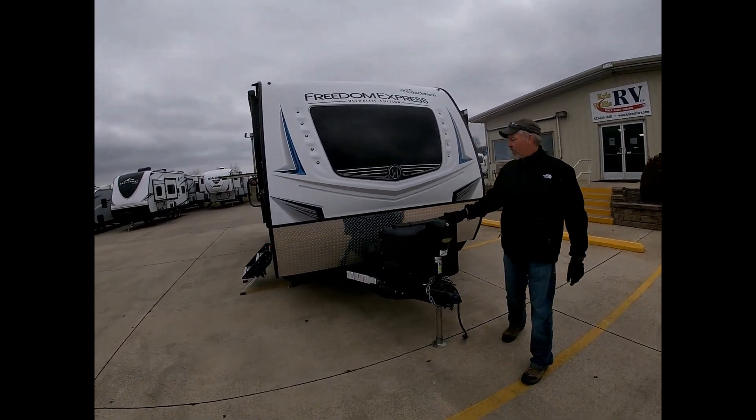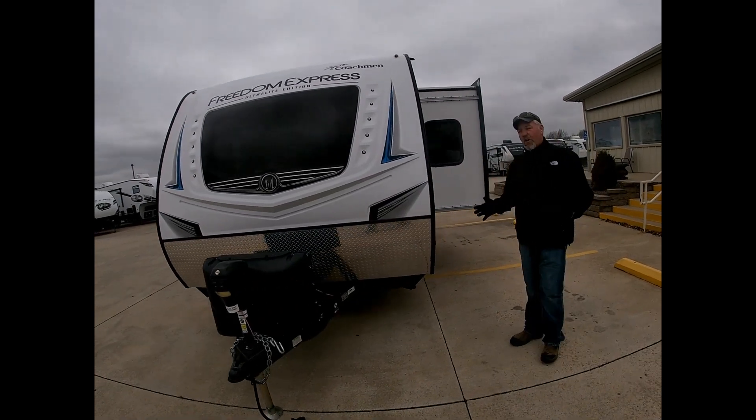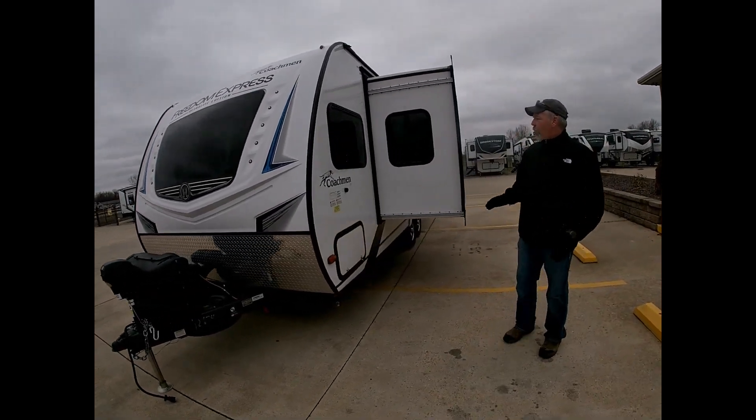This trailer has the front electric tongue jack, comes with a battery, propane tanks, wind field, and comes with a starter kit — everything you need to go camping when we sell it.